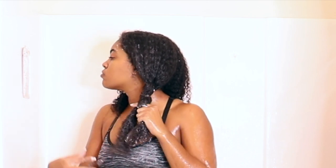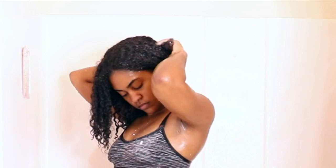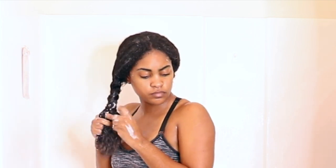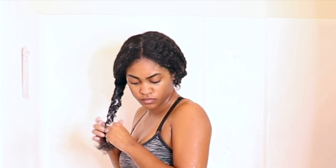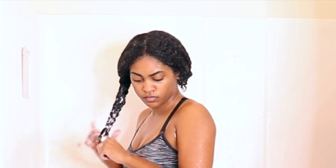Then I pin my hair up and do the exact same thing to the other side. Once I make sure I have the deep conditioner applied to both sections, I just go ahead and pin it up and let that sit on my hair while I take my shower.